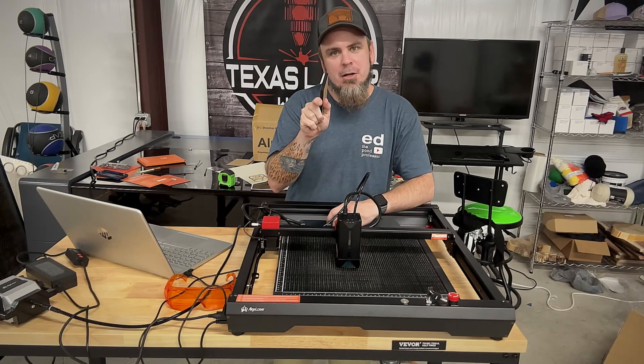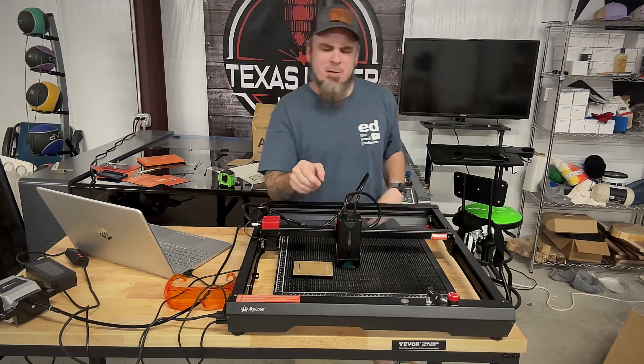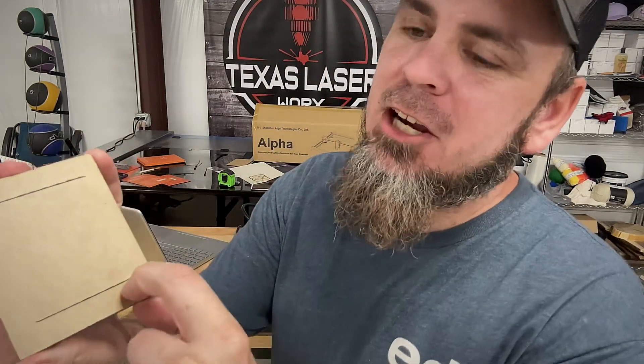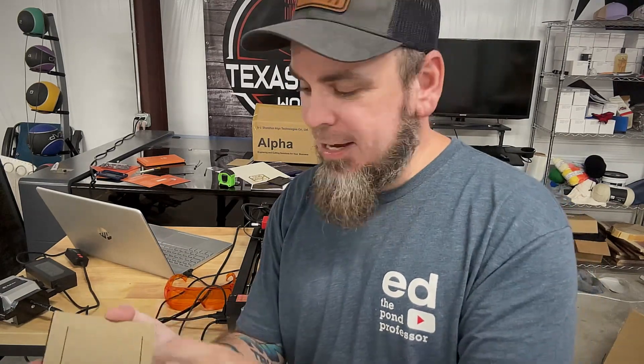10mm thick acrylic. Now on this acrylic, I needed to probably do one more pass or slow it down a little bit. It did cut all the way through — just not fully through. That's all on me, not the laser. As you see, it cut the edges just fine; I just needed one more pass and it would have cut it out. I could probably push this the rest of the way through myself. But that is 10mm thick acrylic on a 20 watt diode laser — that right there shows you what type of power we are dealing with.